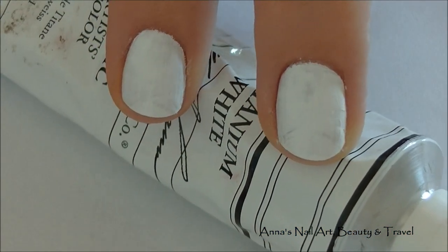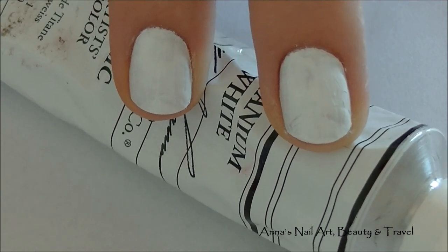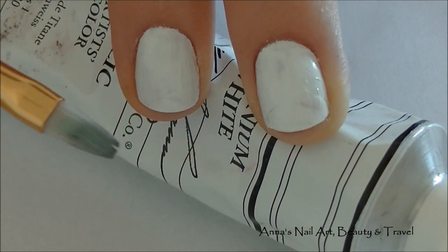Start out this design by painting your nails with either two coats of white nail polish or acrylic paint like I have done, and I also used a flat top brush. I did two good coats and allowed it to dry completely.